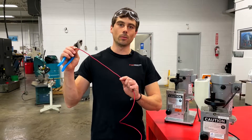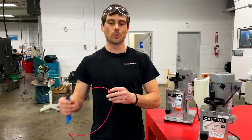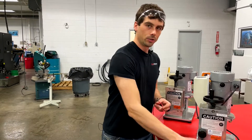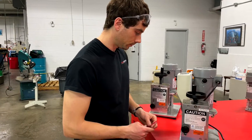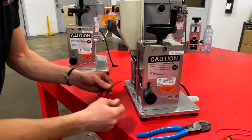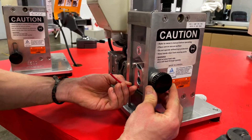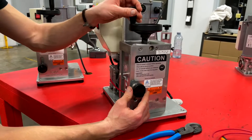Alright guys, going to start out with some nice small 14 gauge wire. So the first step is to take a small clipping just to set your machine up. Next, what you want to do is find the smallest available hole that doesn't have any resistance and then you touch your knife off.